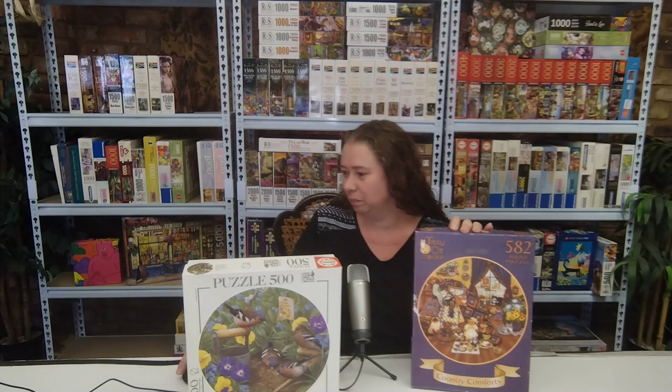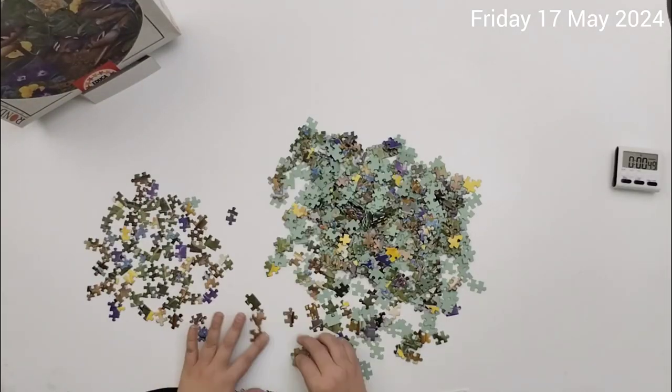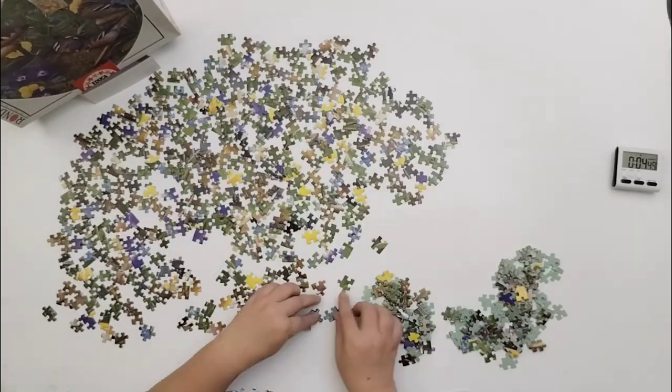Thank you so much for watching and I appreciate it. First puzzle: Educa 500 pieces. The name of the puzzle is Little Friends and the artist is credited only as Mitchell.